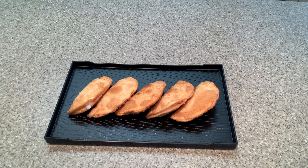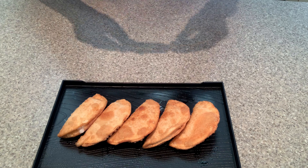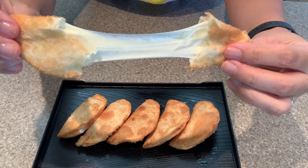This is something you definitely want to eat while it's still warm so you can get that really nice cheese pour. Enjoy!